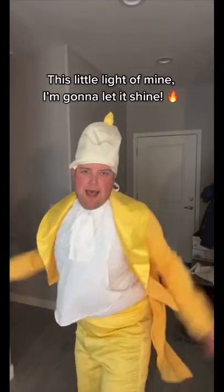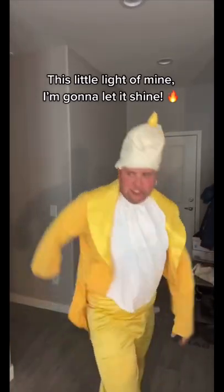We're now gonna do the hat. I have no idea how you're supposed to put this thing on. Is that right? This little light of mine, I'm gonna let it shine.